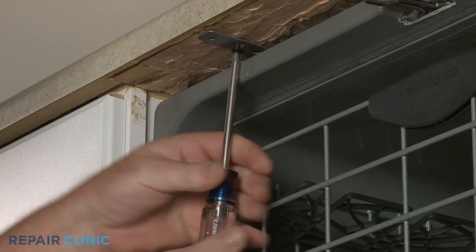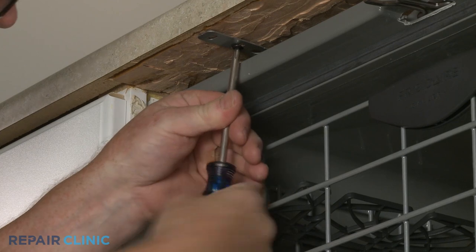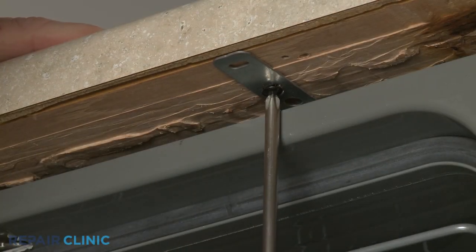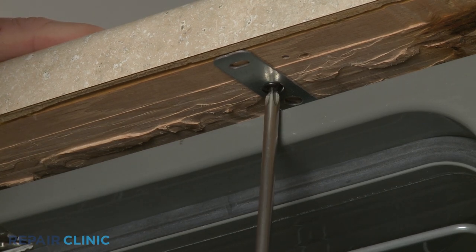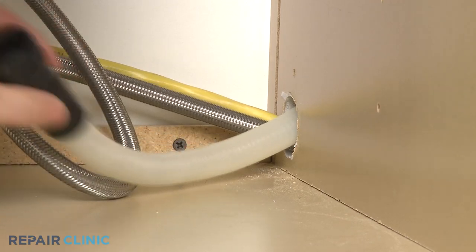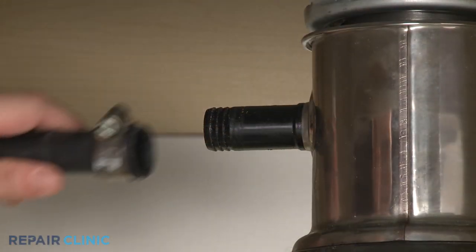Re-thread the screws to secure the appliance to the countertop, cabinet, or floor. Feed the drain hose through the cabinet and connect it to the sink drain or disposer.